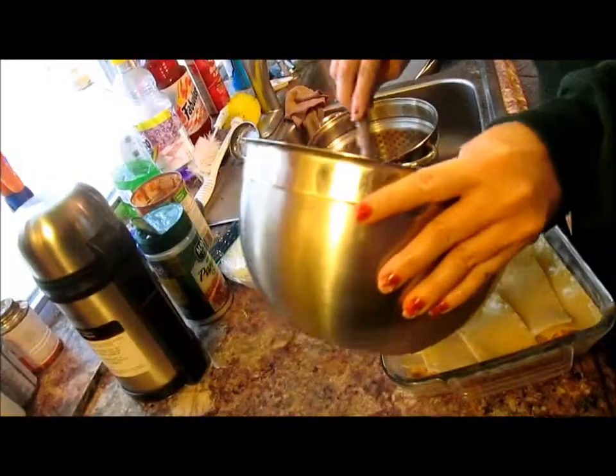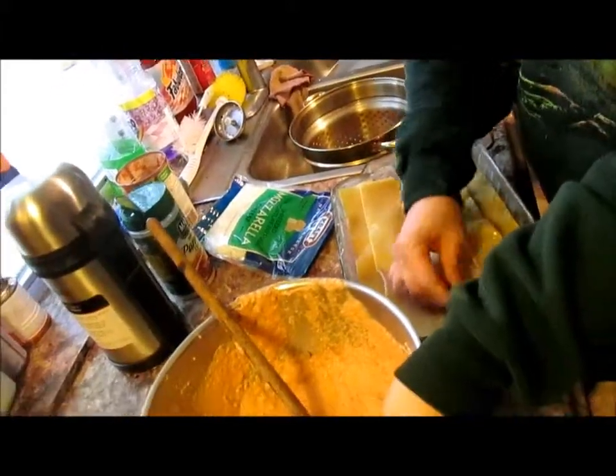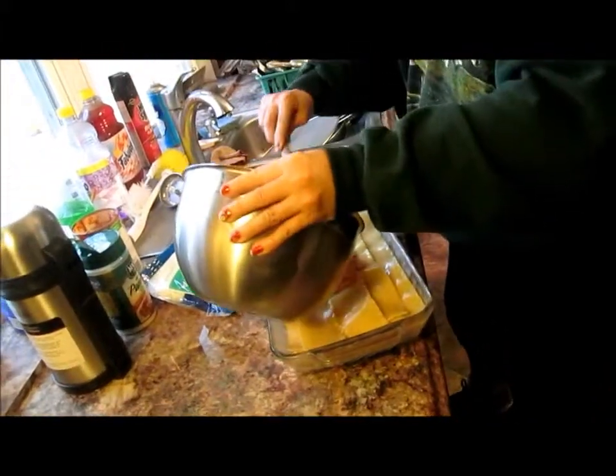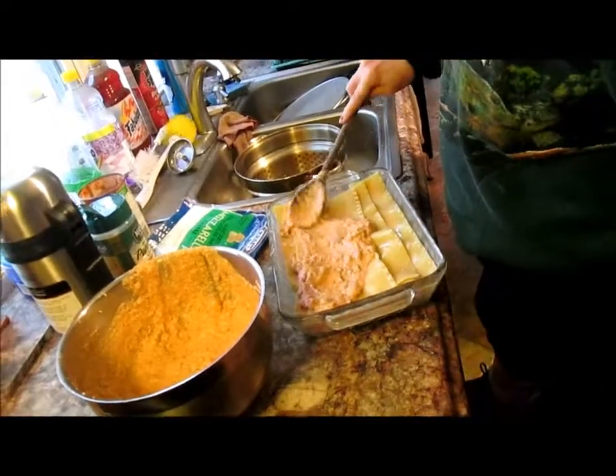I'm going to keep an eye on the last piece. He likes the end pieces and I like the middle pieces. So we've got a mutual understanding here.